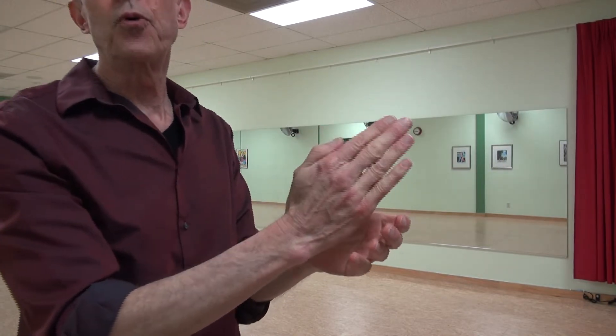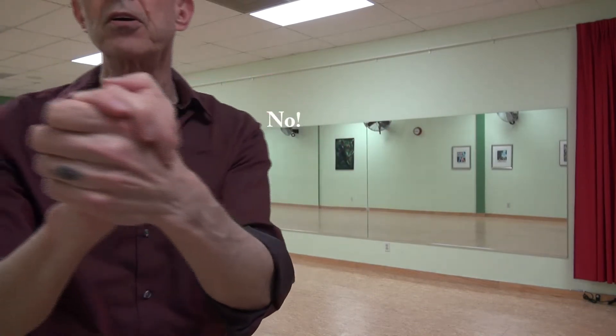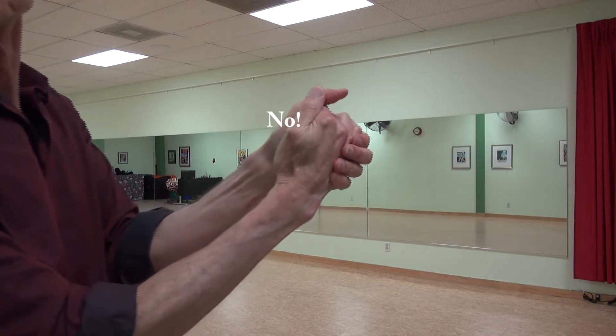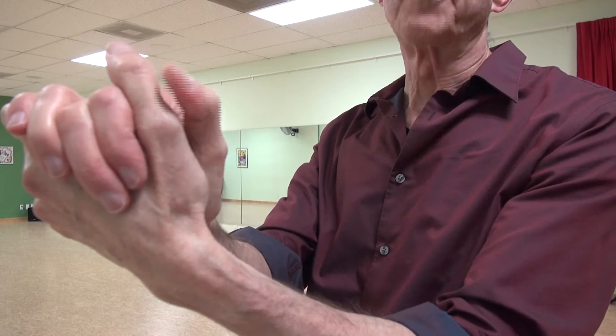In another form, the follower keeps their thumb tight to their fingers, and they will drape their fingers over, but they do not give any connection with the thumb. Or they may place it on the middle joint of the leader's thumb, which is not quite so bad, but I'd like to show you how it's more functional, wrapping the thumb around your partner's thumb.